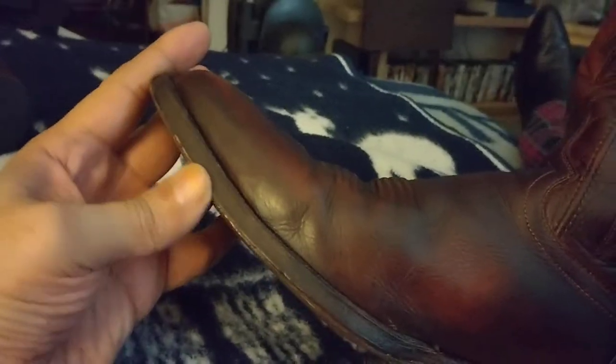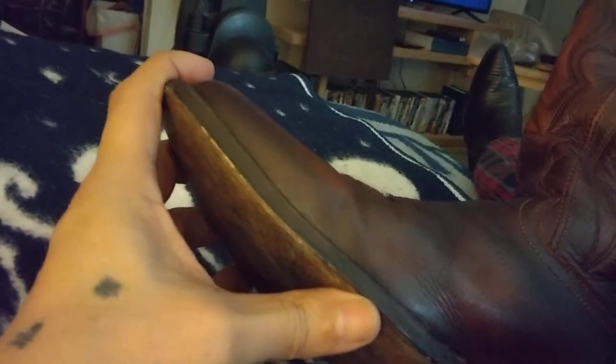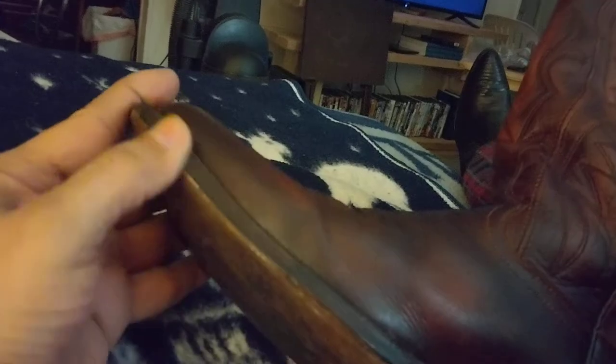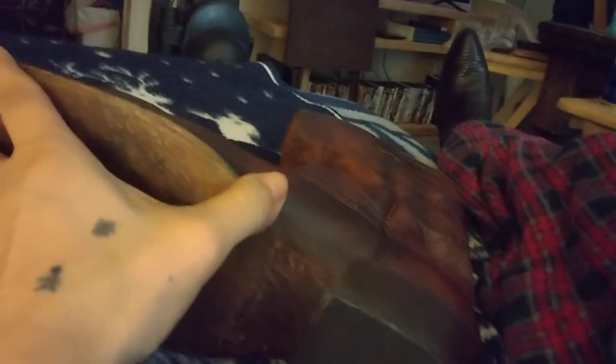When I was cutting the edges, I did a little bit of cutting into the soles, but that's no big deal — I've got some leather dye that I'll just touch it up with, and that'll be okay.